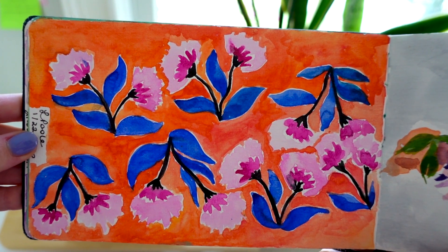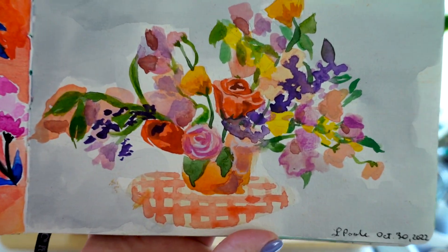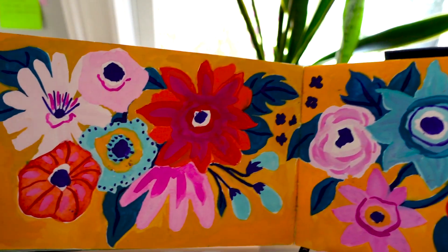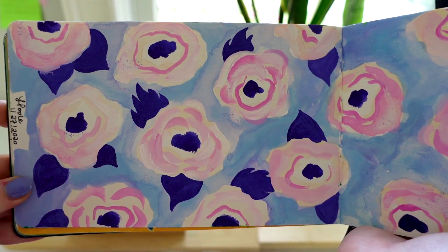So this one was actually in watercolor, just playing around with florals and playing around with color. And here's a floral bouquet also in watercolor. I really don't like this, but again just trying to figure out my style in florals.